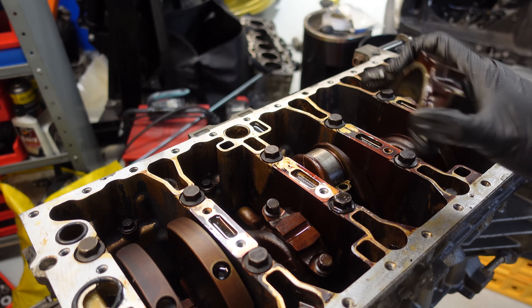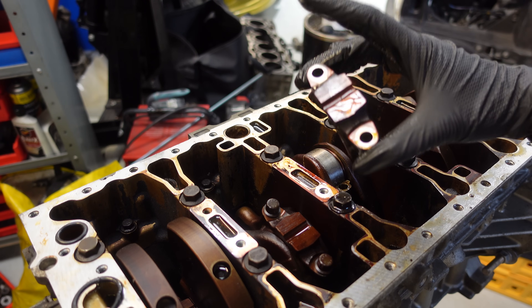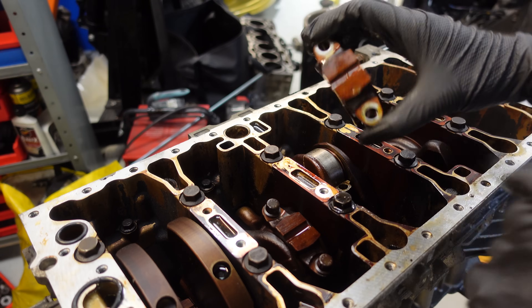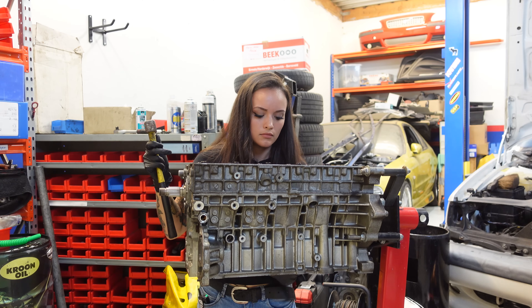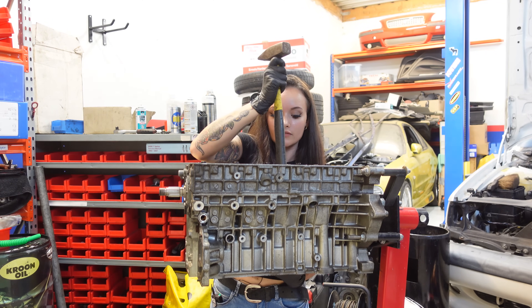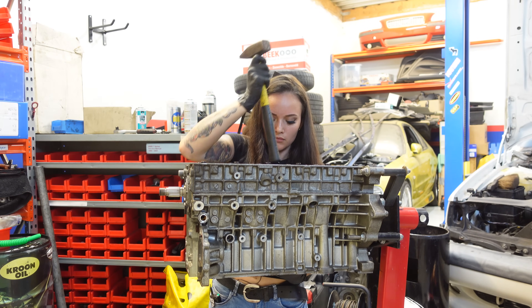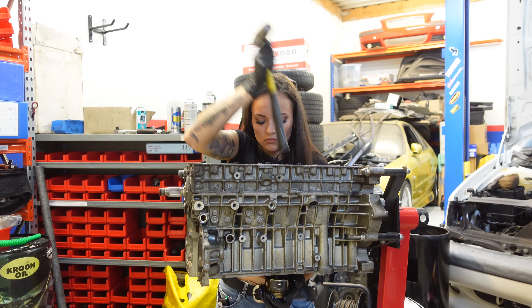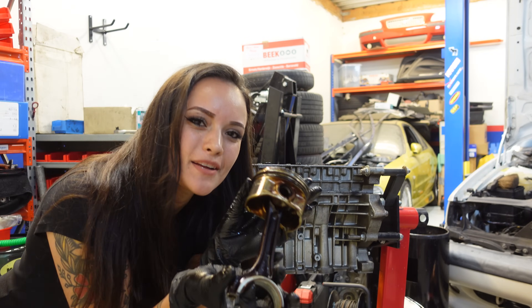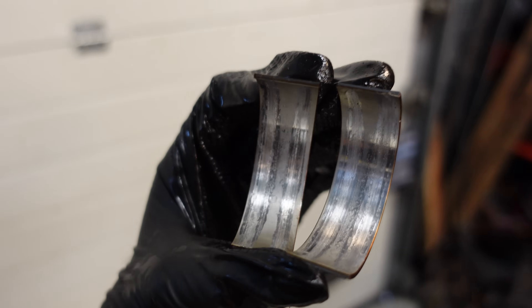Even though I may not reuse these pistons ever again, I'm going to number them so they don't get switched up, because you do want to keep these end caps together with the conrod they're attached to. Now let's try and tap this piston out carefully. And there's piston number one. These conrod bearings do not look good — look at the damage.